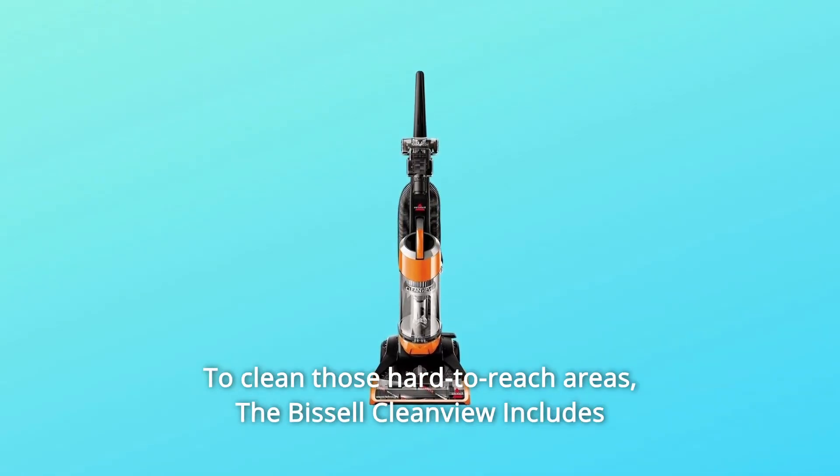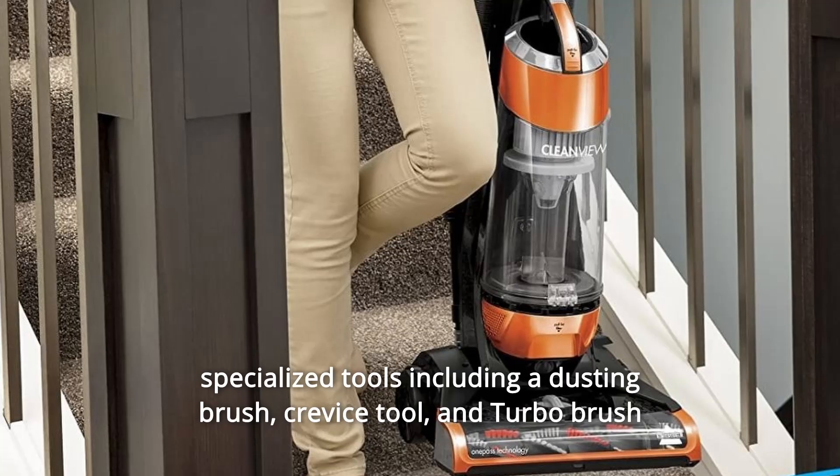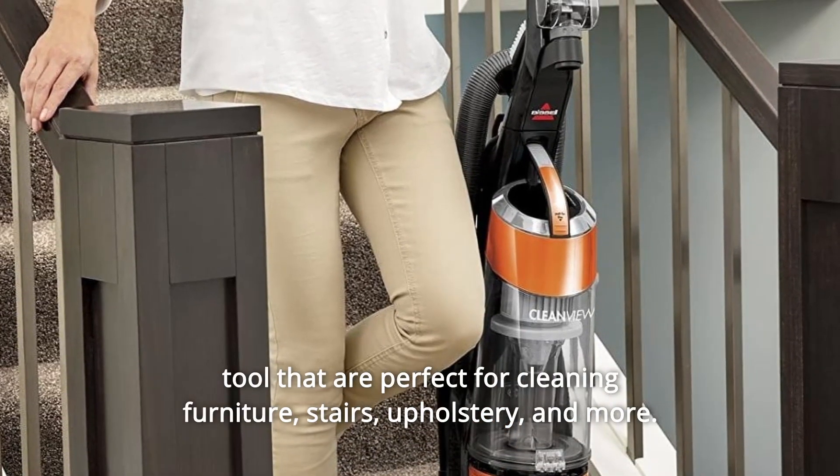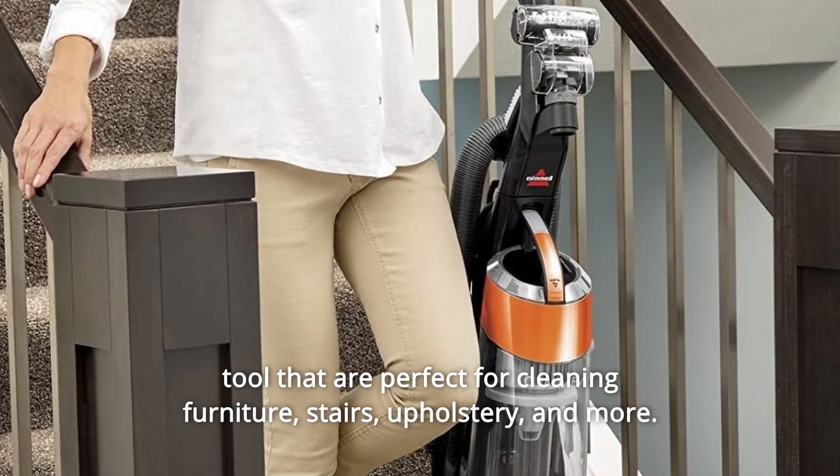The Bissell CleanView includes specialized tools including a dusting brush, crevice tool, and turbo brush tool that are perfect for cleaning furniture, stairs, upholstery, and more.